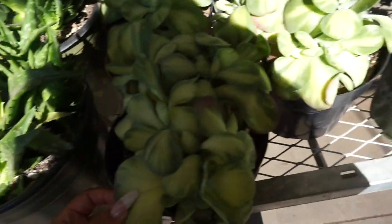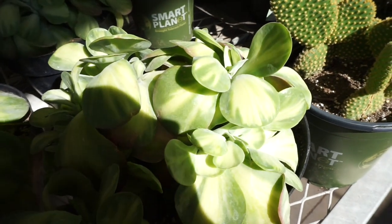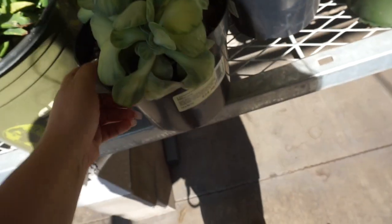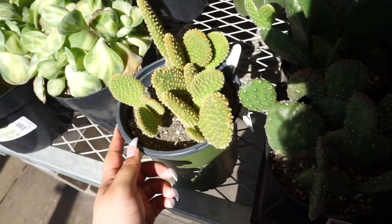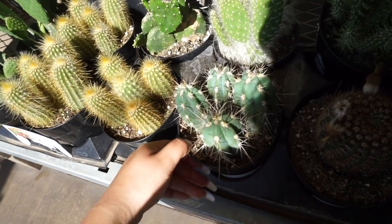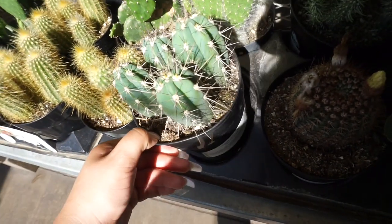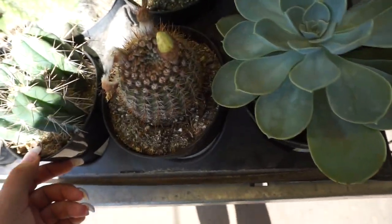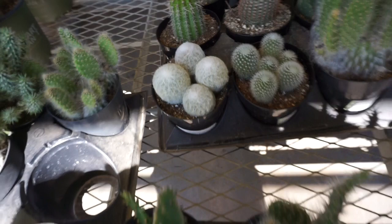Hopping over to the bigger succulents — look, they have that little paddle plant, a variegated paddle plant. These are for $24.98. And then they have bunny ears, little cacti — oh look, four of them — what is it, toothpick cactus? Oh, this one's blooming. There's some old man cactus here too.